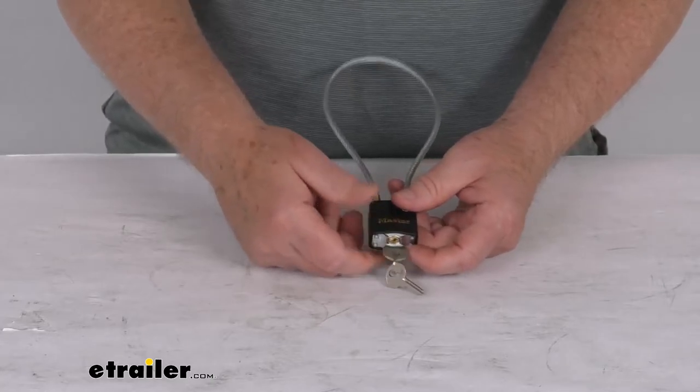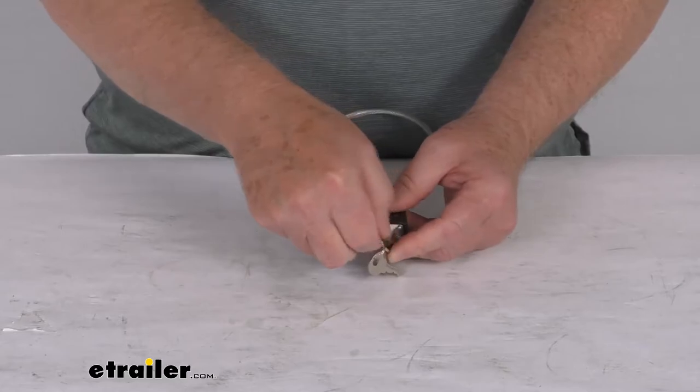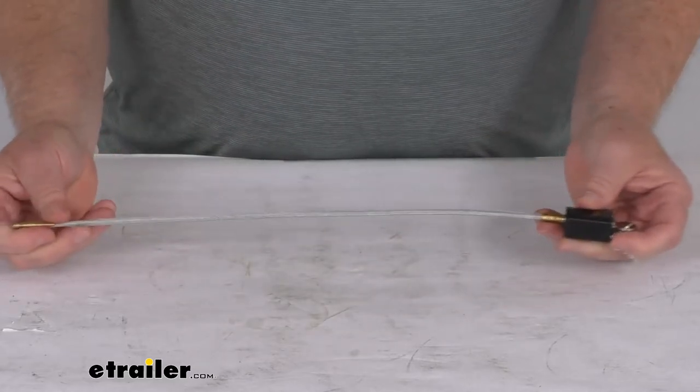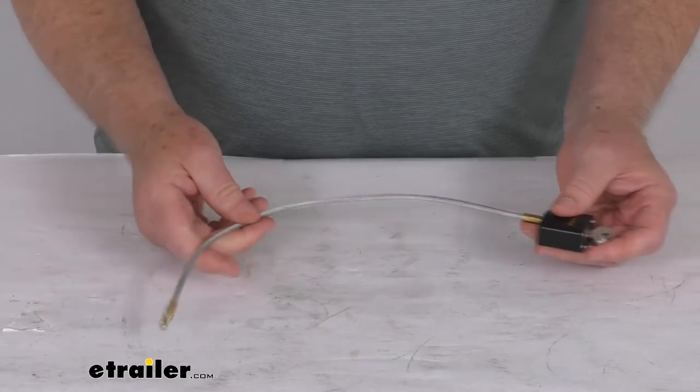Two keys are included. This part is made in the USA. The total length of the cable itself is 14 inches and the diameter is 2 millimeters.